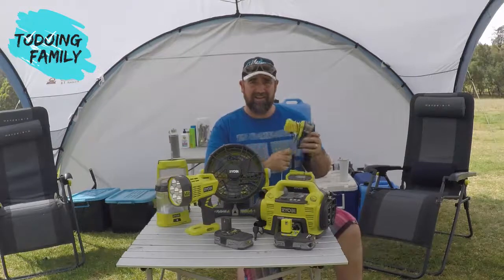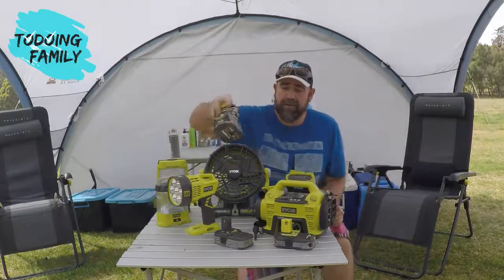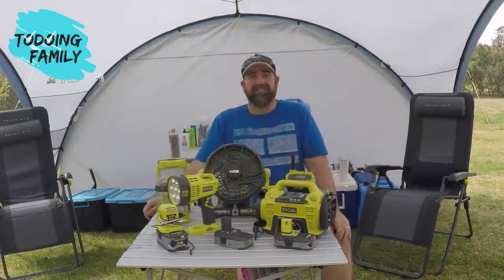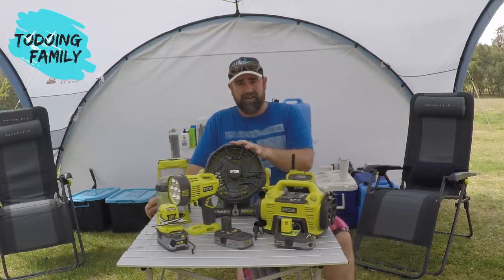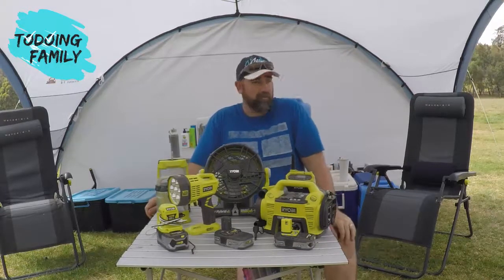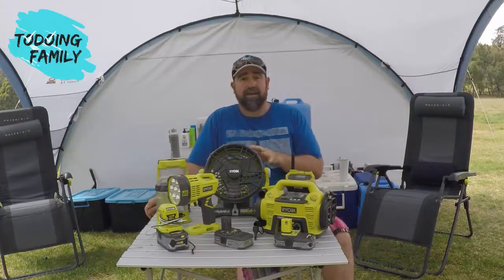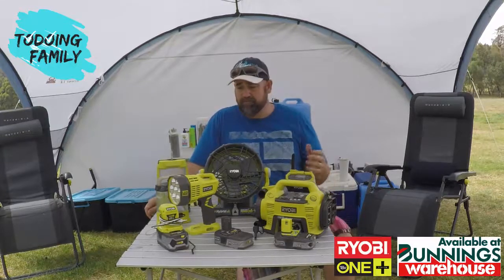I run 10 batteries, which I've found has been enough for over a week's camping. That said, it hasn't always been this hot, so I don't always have the fans running. Given how hot it is right now, we'll probably get through our batteries more quickly — I've got two fans I'm going to run non-stop to keep the tent nice and cool.